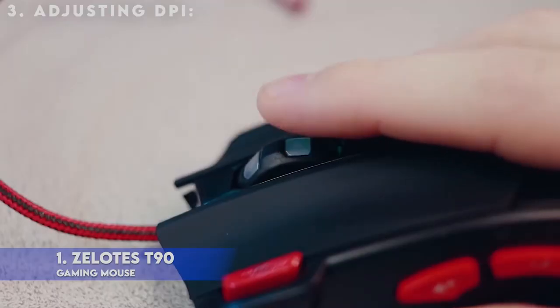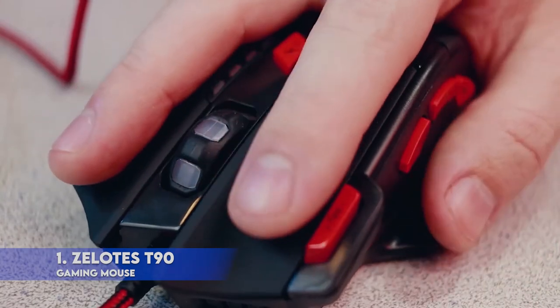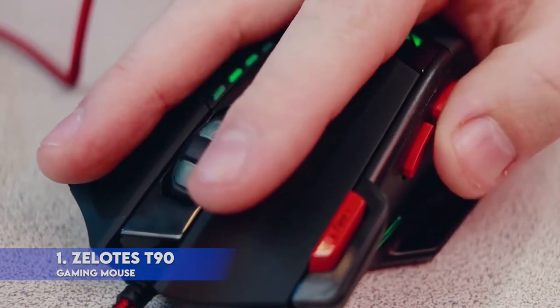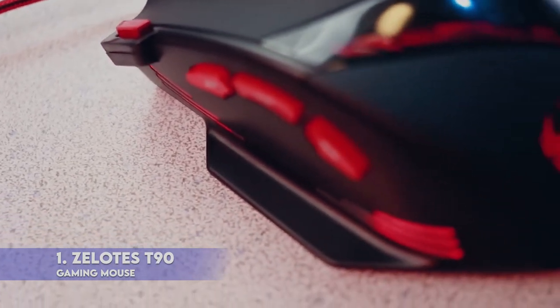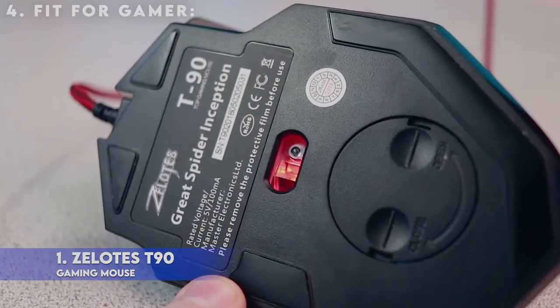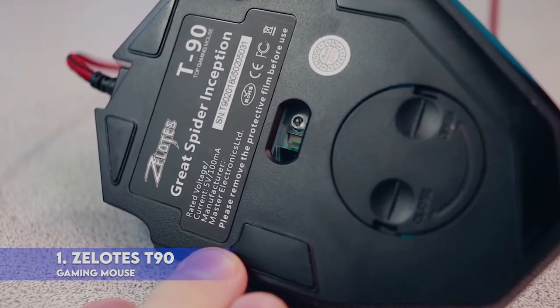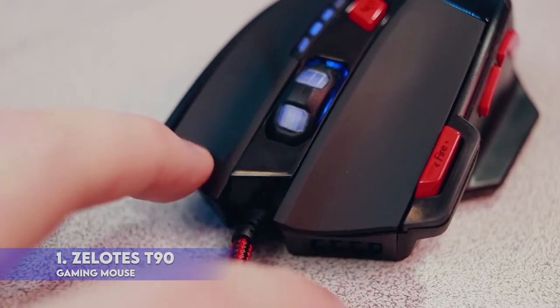Adjusting DPI, 6-speed adjustment: 1000 / 1600 / 2400 / 3200 / 5500 / 9200 DPI. 1000 DPI red light flashes 3 times, 1600 orange, 2400 green, 3200 light blue, 5500 blue, 9200 purple. Fit for gamers: fire key short press to double click, long press more than 2 seconds to switch triple click. Light flashes 3 times represents successfully switched.